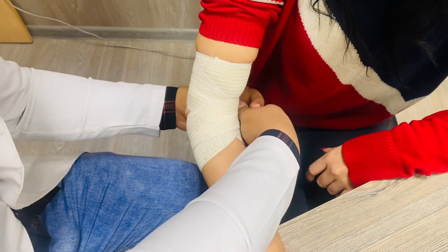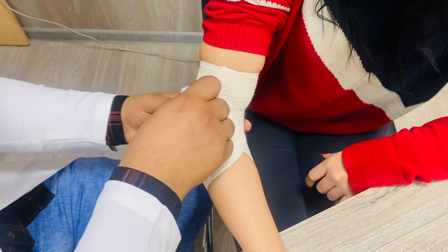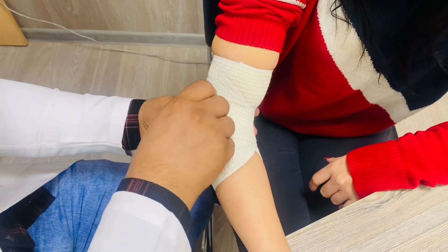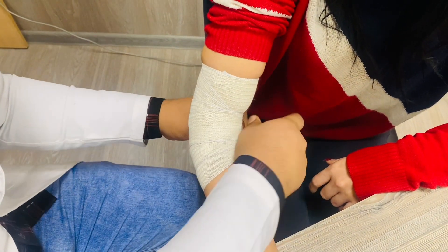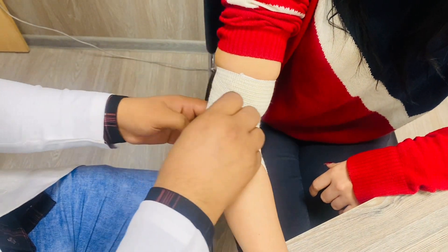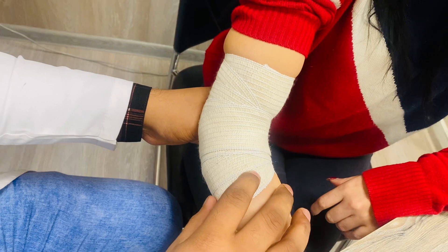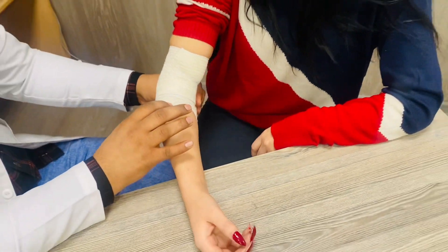Continue with one circulation towards the proximal part and one circulation towards the distal part. In the end, just make two circulations at the elbow joint and fix it here. This is all about the tertiary convergent bandage. Thank you.